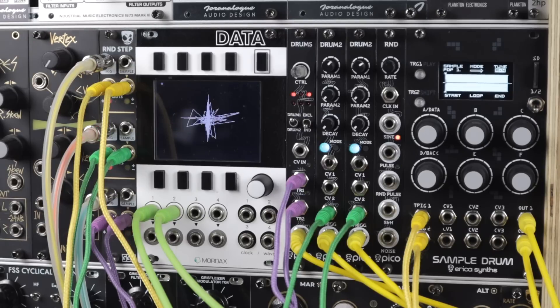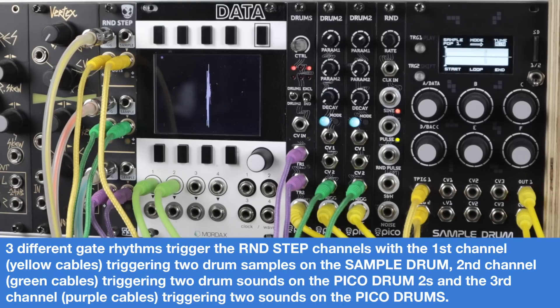Here I'm using Random Step as six random gates. Now of course they're not gates — they're variable stepped random voltages or sampled external voltages. But any clock, trigger, or gate input on sequences, envelopes, drum modules are in most cases expecting a rising voltage that goes above a threshold set within the circuit. So if you imagine these fluctuating step voltages bouncing around, some of them will go above this threshold, come back down, go above again — and that's this idea of them being random gates.